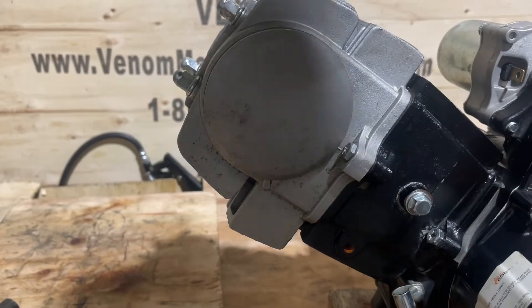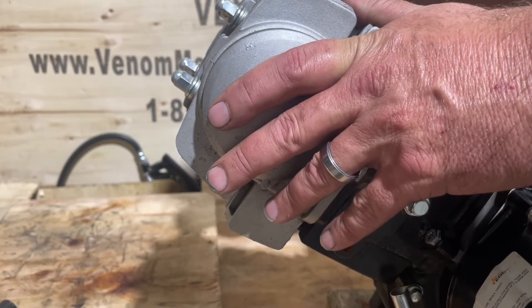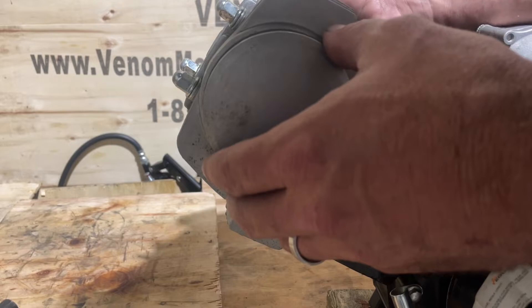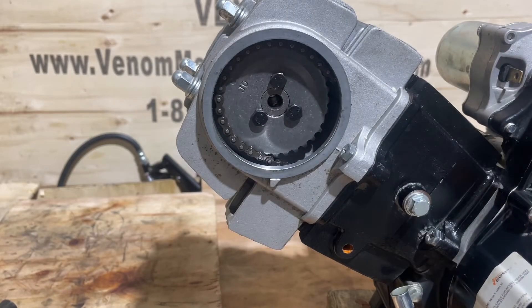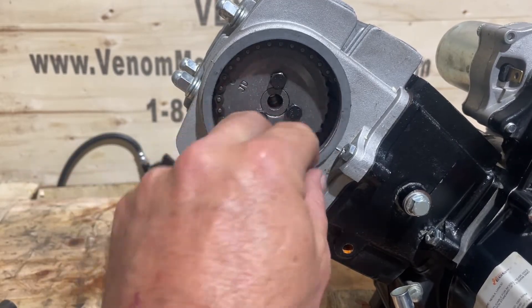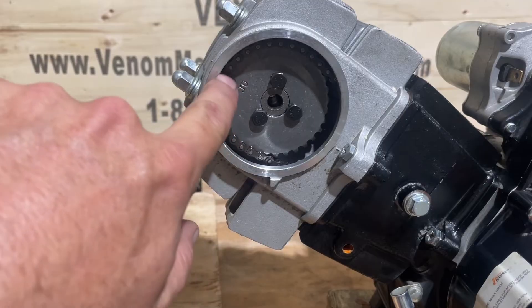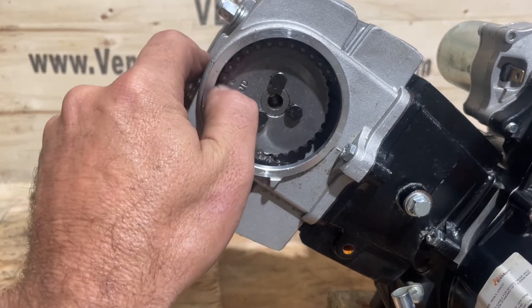This is actually a rebuilt engine - I already rebuilt it and it's ready to go. You can tell I rebuilt it and just left it because the timing mark is right at the top. This engine hasn't even spun since I put it back together. You can see my timing mark lines up right with the top - there's a line right at the top.